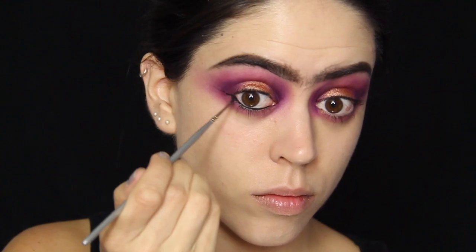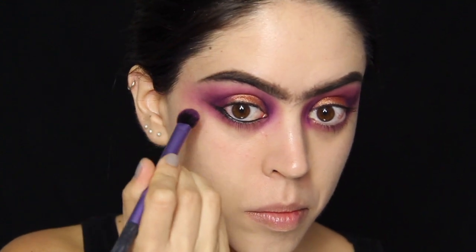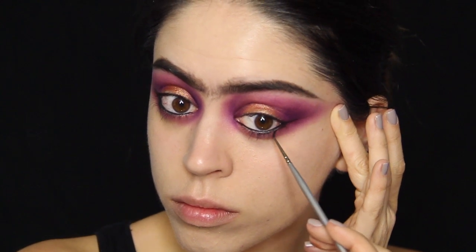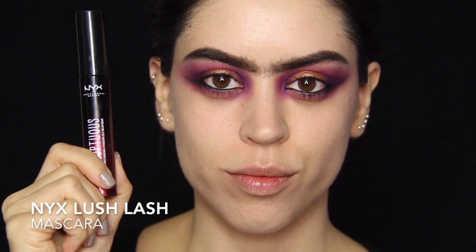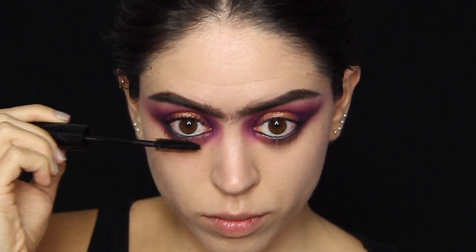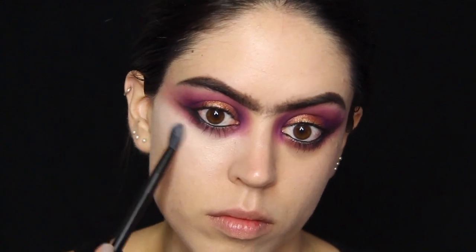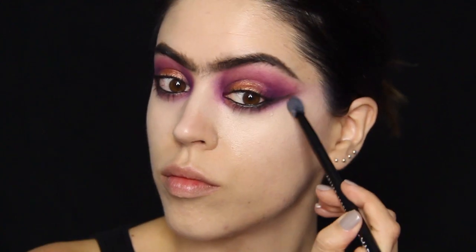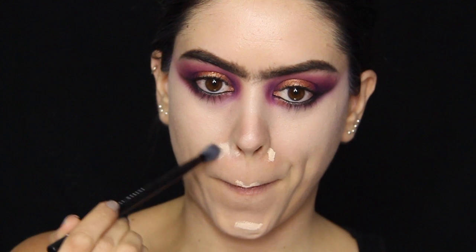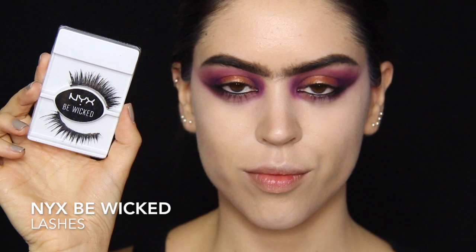I'm also coating my waterline with the same gel liner and extending this line, making sort of a wing but based on the bottom outer corner rather than the top. Make sure you blend this out very well also, and then it's time for a basic coat of mascara on top and bottom. Then I'm going straight in with my concealing and highlighting using any concealer that's slightly brighter than your skin tone to achieve that highlighted effect — underneath the eyes, around the nose, on the cupid's bow, on the bridge of the nose, on the chin, and so on.